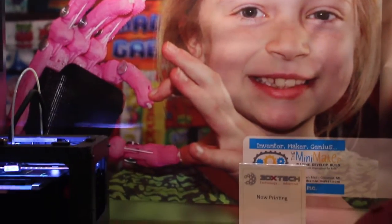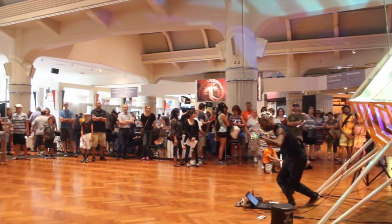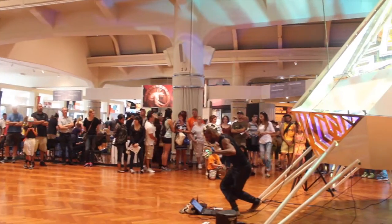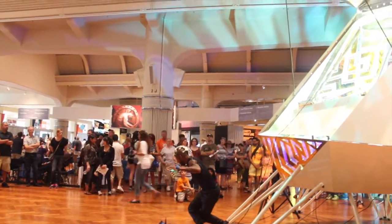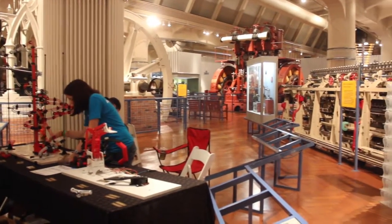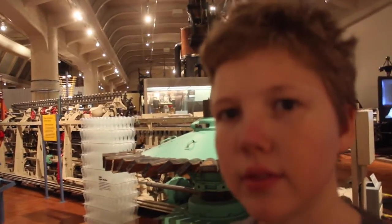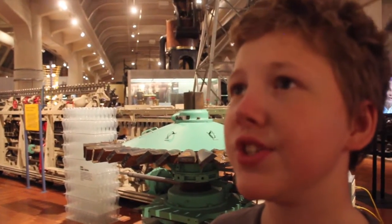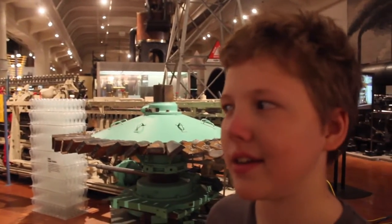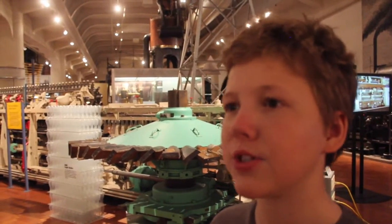3D printers are becoming more commonplace and affordable. You think they'll eventually print larger things? Like stuff that isn't just the size of a 3D printed Pokémon? Yeah, stuff much bigger than that.